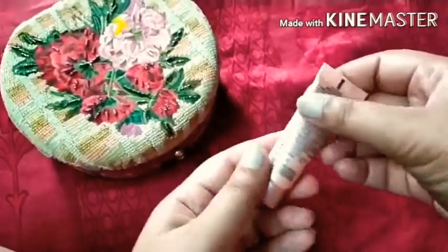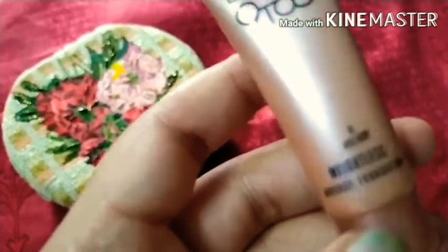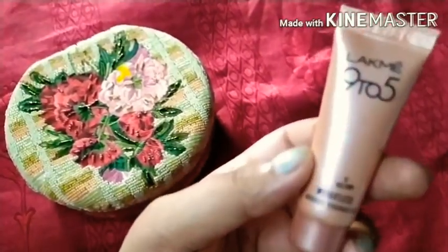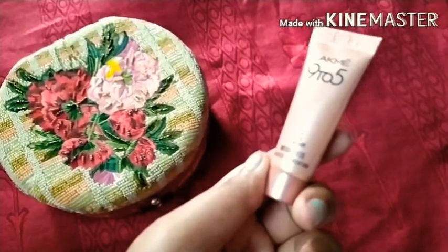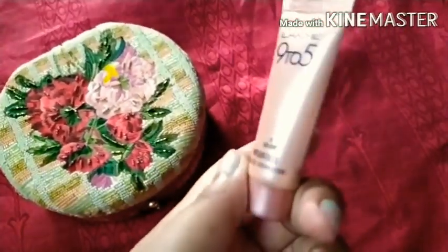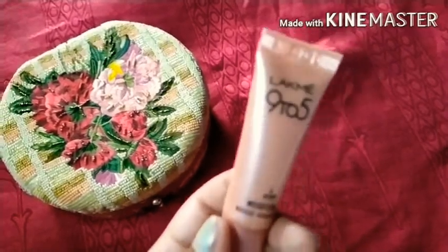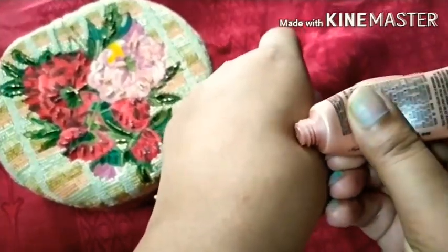The last foundation is the Lakme 9-to-5 Weightless Mousse Foundation. My shade is 01 rose ivory. I'm not sure about the full shade range. The product is 6 grams and the MRP is 150 rupees. It is a made-in-India product. As the name suggests, it is a mousse foundation with a very lightweight consistency.